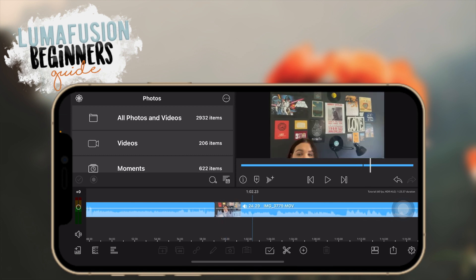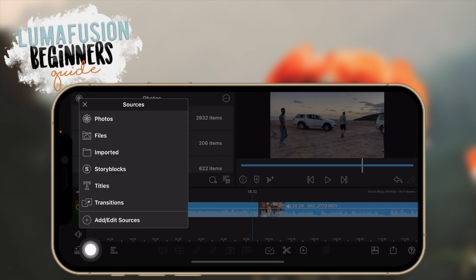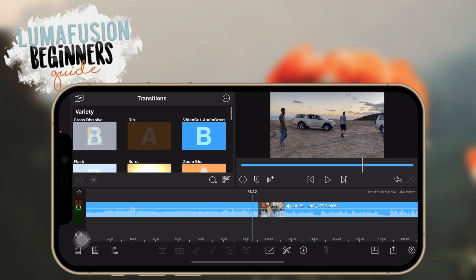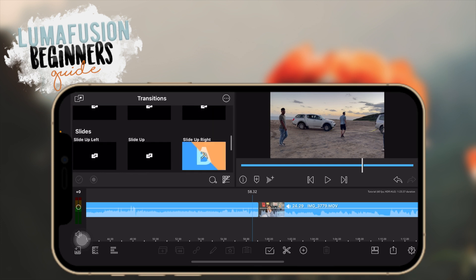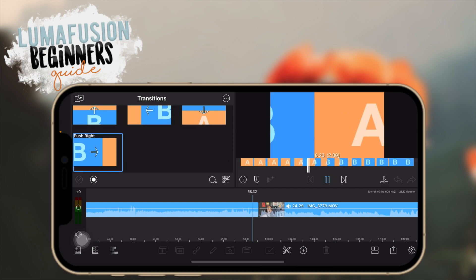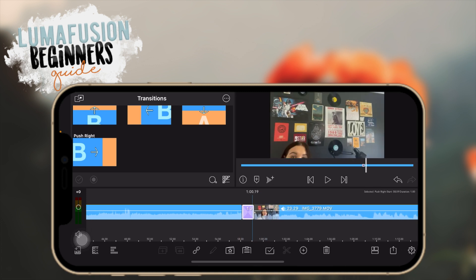Now let's add a transition between two clips. Go up here to this icon that looks like the photos icon, tap on that, and you'll see all these sources — go to transitions. Here you can see all the transitions available. To preview one, tap on it to get a preview of what it looks like. To add it to your project, hold and drag just like importing videos, and put it in between two clips.